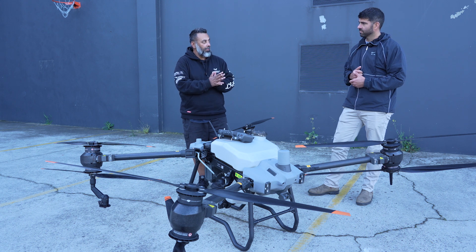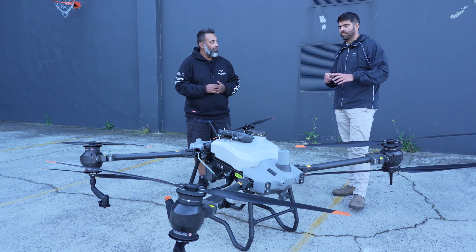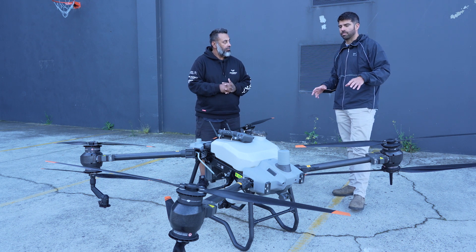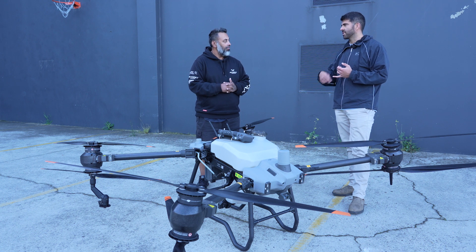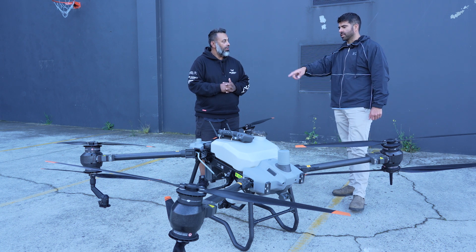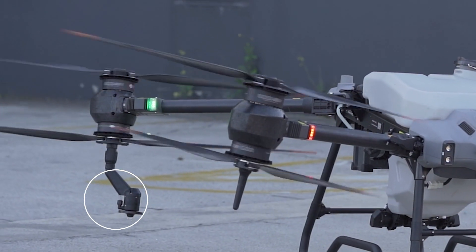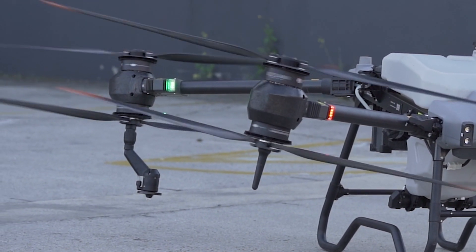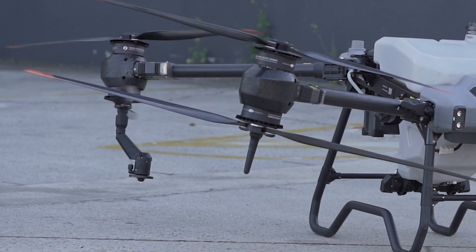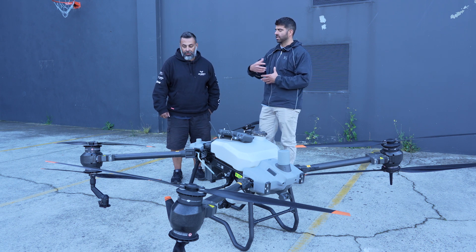So its previous model, the T30 — what are some features the T40 has above it? The T30 had six arms, so there's a bit more to unfold when you pull it out. It also had 16 nozzles, so there was a lot more to clean after each mission. The T40 actually has only two nozzles — centrifugal nozzles. The T30's 16 pressure nozzles atomized the solution by pressure to create a spray. These actually spin two discs and as those discs spin, it atomizes the solution and creates the spray for you.